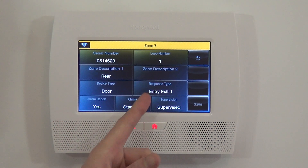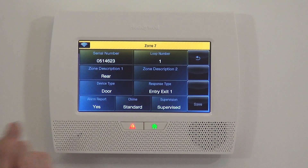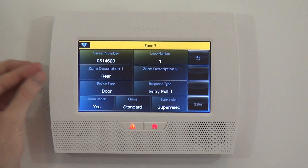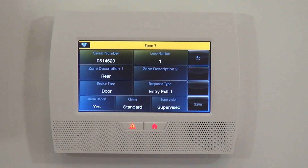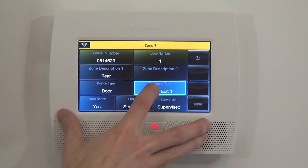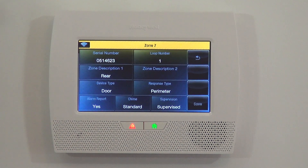When we did our front door, we set it with a response type of Entry Exit 1, which gives you time to open that door before the alarm goes off — however many seconds you have programmed for your entry delay before the alarm triggers. For the rear door, however, we do not use it when the system is armed — we only enter and exit through the front door. So instead of Entry Exit 1, which would give a criminal 30 seconds to get in before the alarm goes off, the better option is to set it to Perimeter. A perimeter response type tells the system to activate the full alarm mode instantly as soon as the door is violated — no delay.